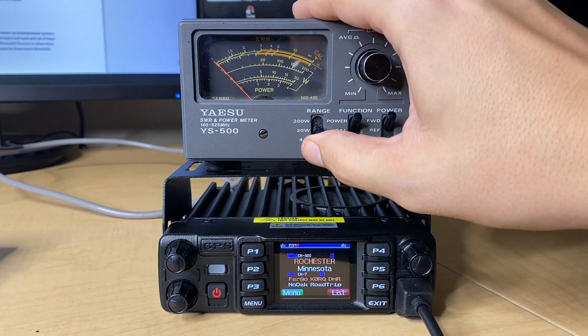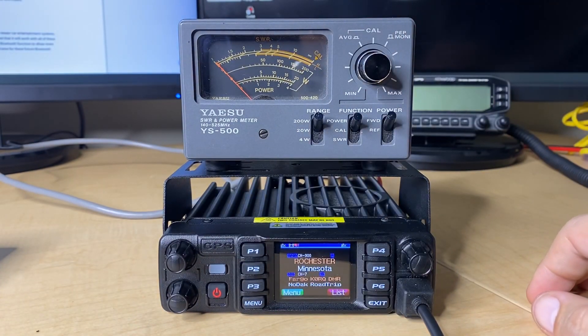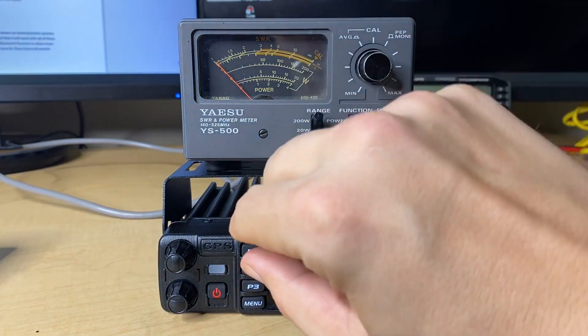Now we're going to bump up to the 200-watt scale. We're going to go to high power here on VHF — this is analog, by the way. Key up the radio. And we're looking at about 21 to 22 watts or so, so just a couple watts less than what it should be there in high power, which is 25.